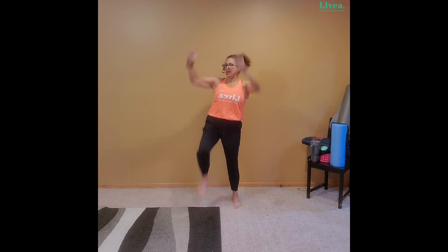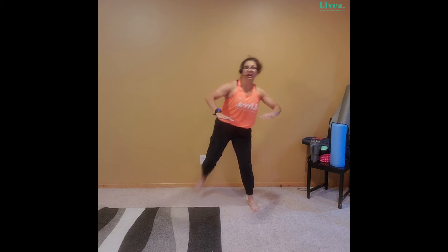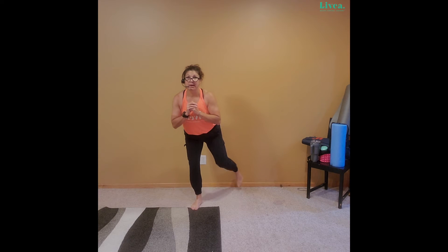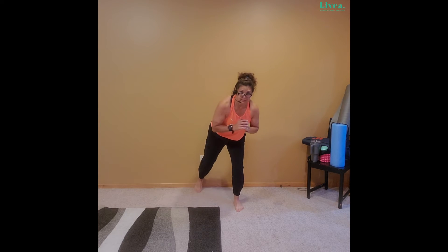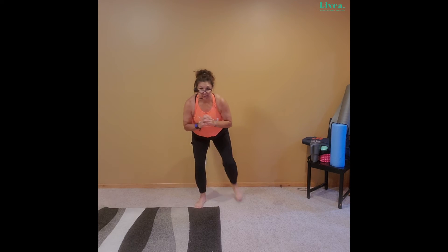Bring it, baby! Four, three — butt kicker right here. Heel to butt, heel, heel, heel. If you can go faster, go faster — get more reps in. Come on, come on, four more. Three, two, one. We got our burpee — we're going to squat, we're going to tap, we bring that foot back in, we're going to tap, we lift. Here we go: down, tap, tap, lift, down. If you want to do a full burpee, go right ahead. Down, tap, tap, lift, down. Lift, down, tap, tap, lift. We got it. Two more. Last one — down. Shake it out, shake it out. Woohoo!